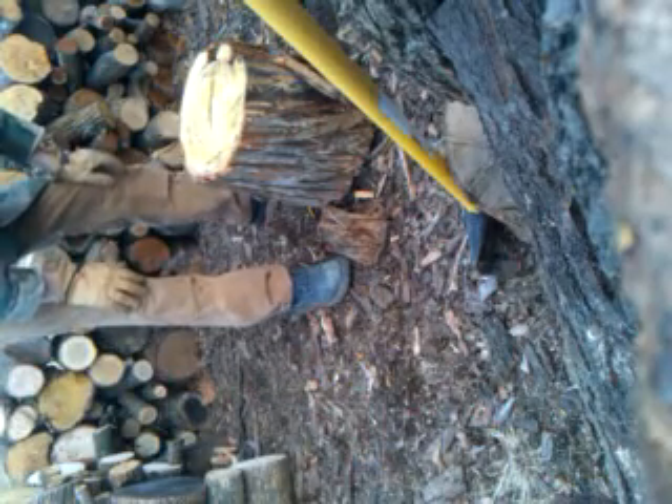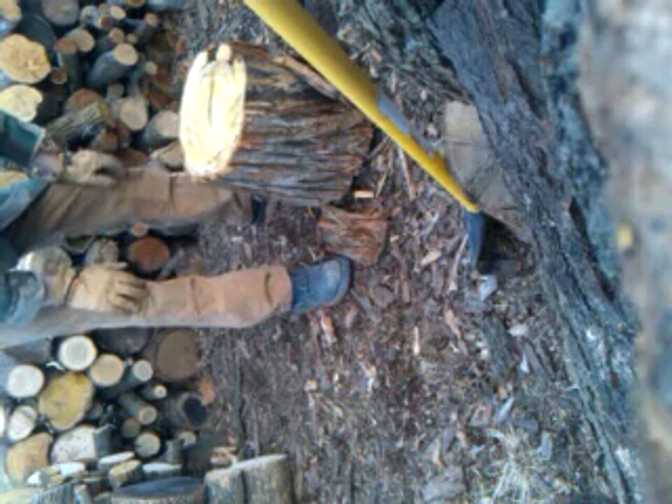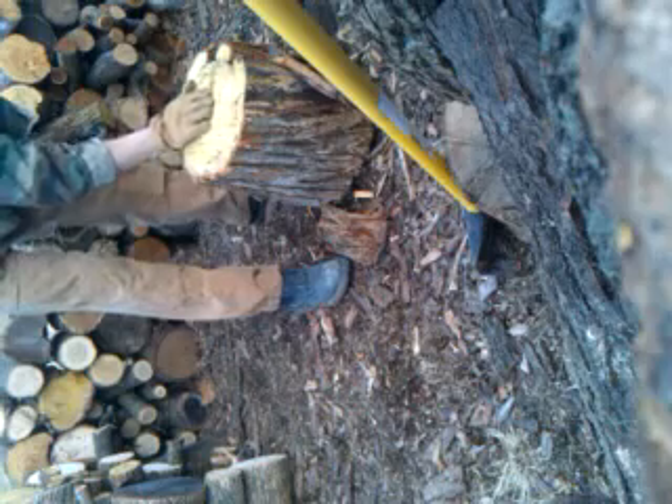Alright, this is some native hedge — Ozark orange. It's what fence posts are made out of. It's really hard stuff. It's a pretty good piece, pretty good size.